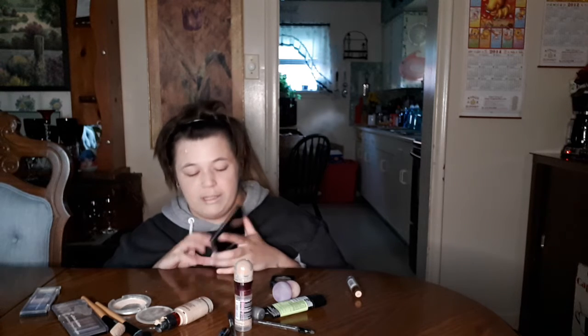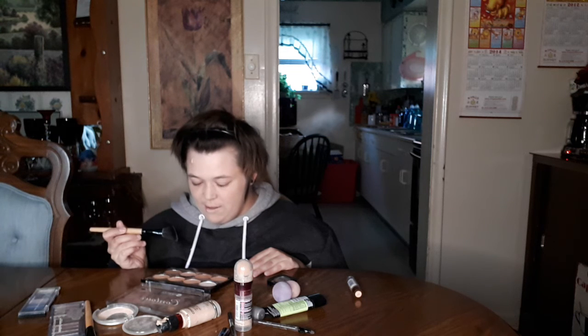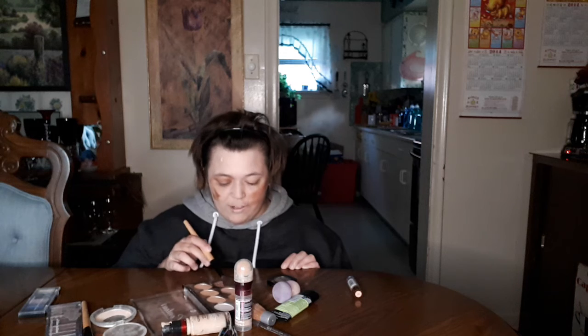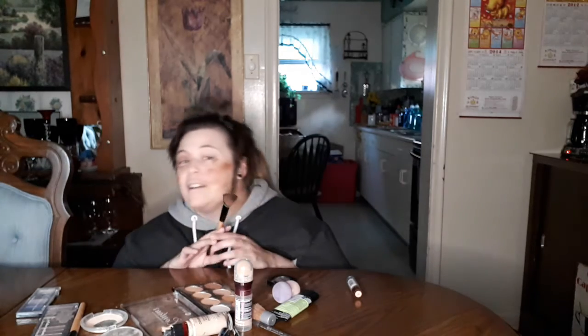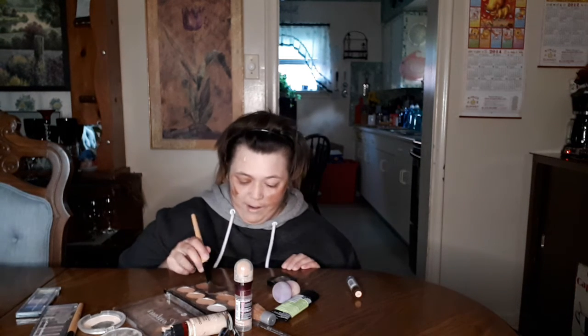Now we're gonna use the contour kit. Once we get it open — I always have trouble with this thing, it's very frustrating. Gonna get a little of this, yep, and right from the jawline. Just gonna try to do the eye — no, okay, not the eye. A little bit more on the side, a little bit on this side. Look at that jawline pop, you guys — it's out there!